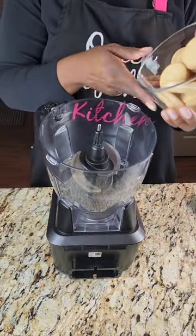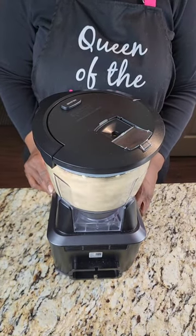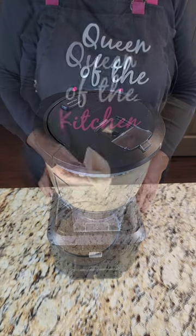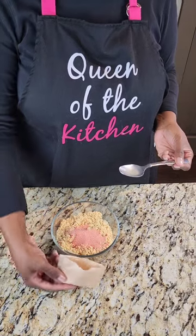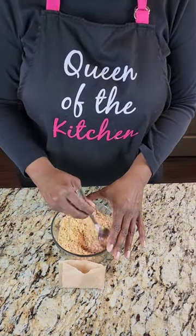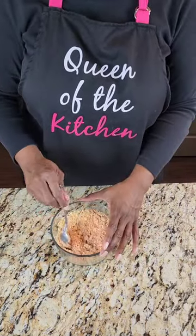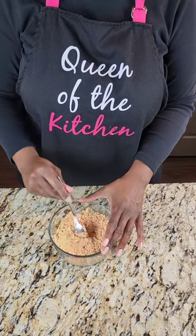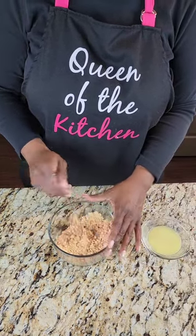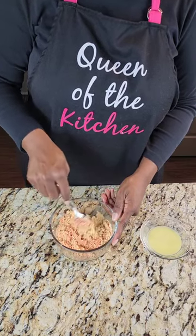Now we're going to make our strawberry crunch. We're placing our cookies into our mixer and getting that nice and blended. Blend it to your liking — I like it not too fine because I want a little texture, but not too thick. Then we're going to add our jello mixture in here — this is strawberry — and we're going to stir that together. Then we're going to add our unsalted butter afterwards.